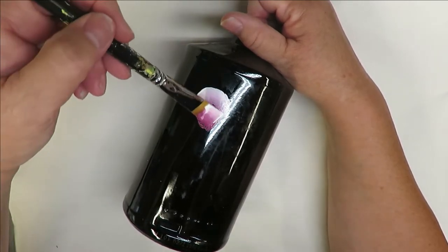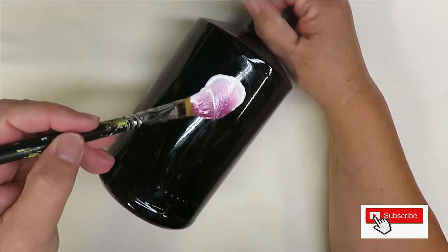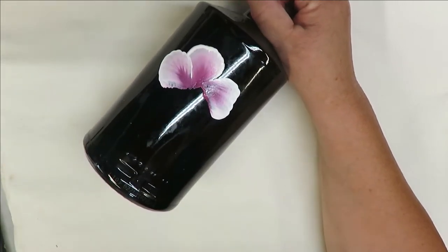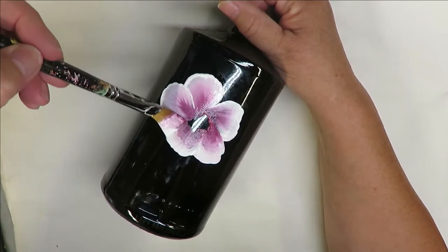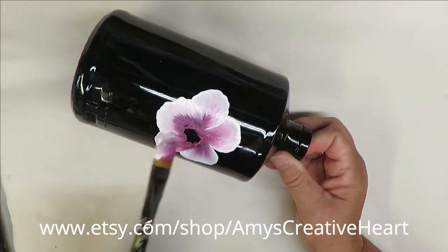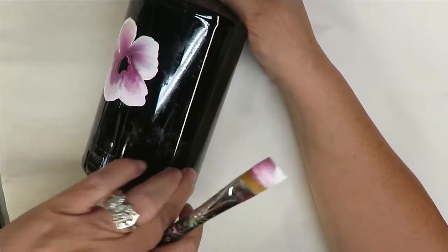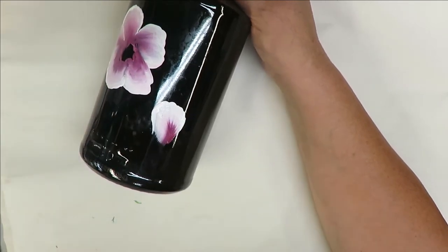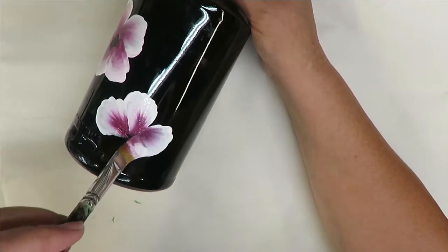I'm just doing a basic wiggle stroke — I put my brush down, put some pressure on it, and continue. Keep in mind whenever you paint on glass, the more opaque your paint is — meaning it's a little bit thicker, not translucent or transparent — the more durable your design is going to be. If you find it's not going on thick enough, you might want to give it some dry time and go back over it. Because this bottle is kind of small, I'm going to paint on the front side as much as possible.